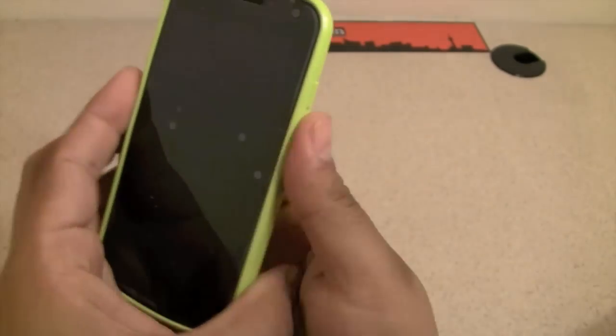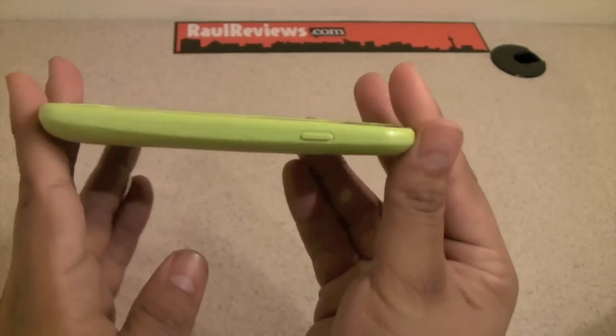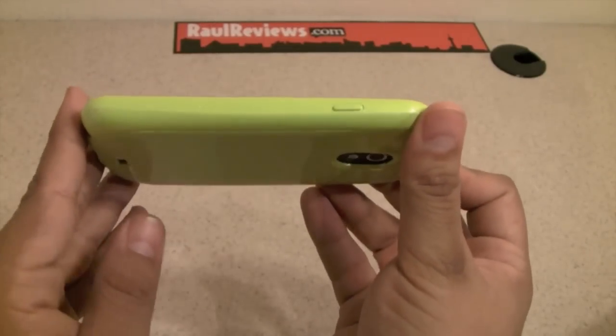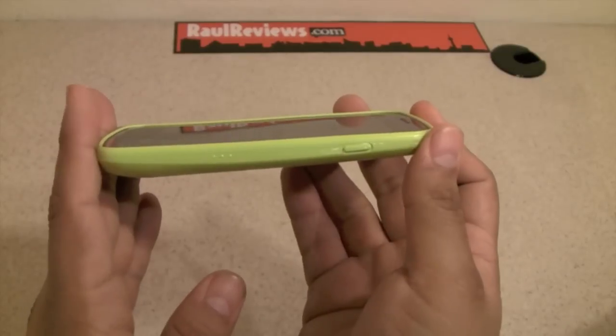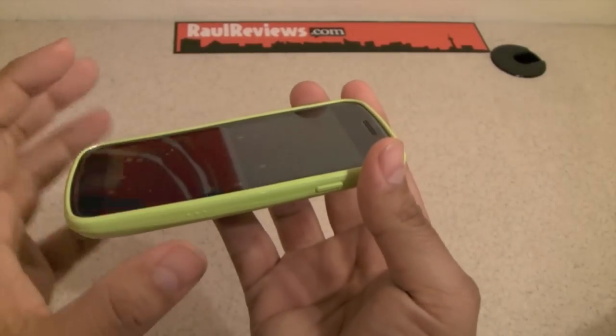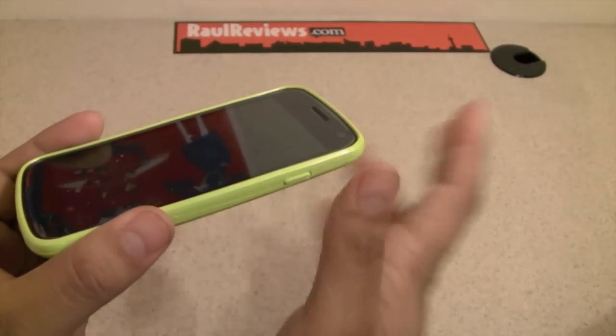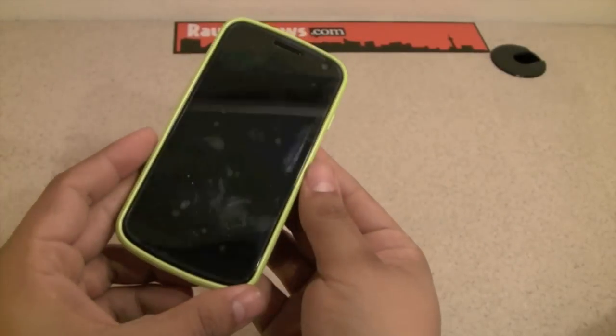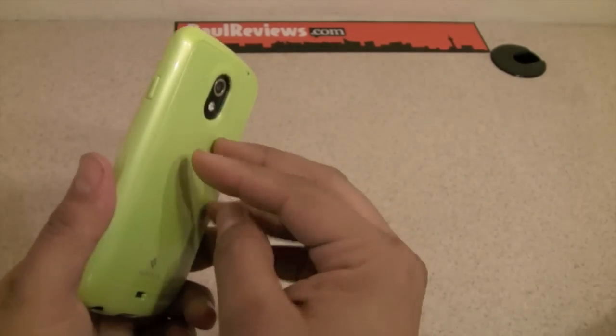One thing to note: this case is made for the GSM version but it also fits the LTE. However, when I put my extended battery for the GSM, it makes the case feel like it's going to pop open. It doesn't actually do that, but it doesn't have that perfect fitment that SGP intended.